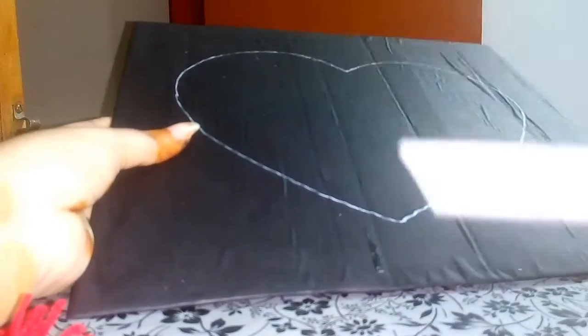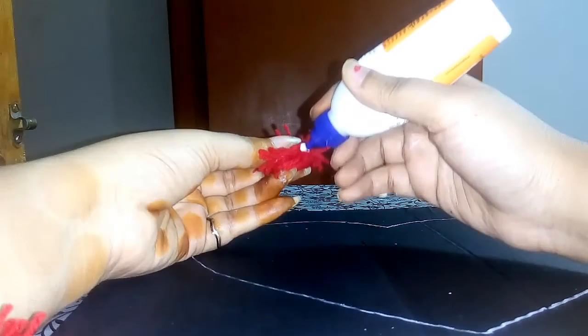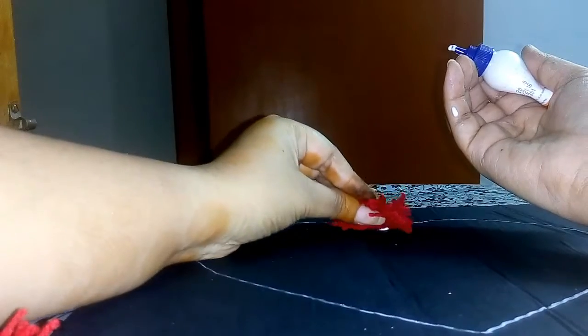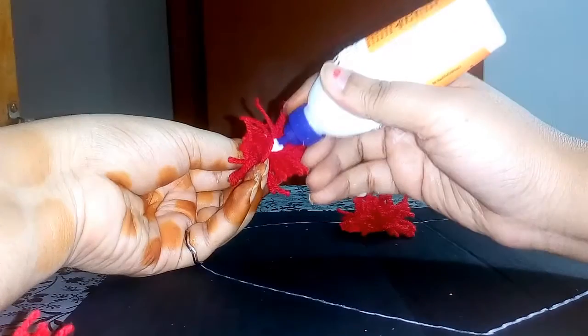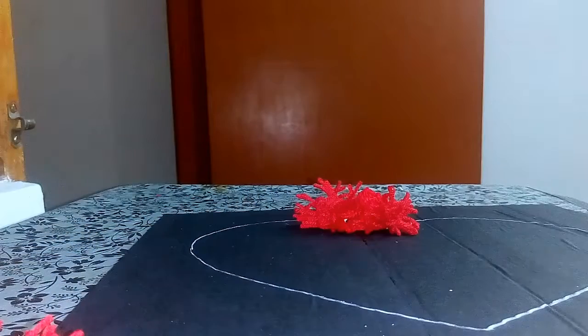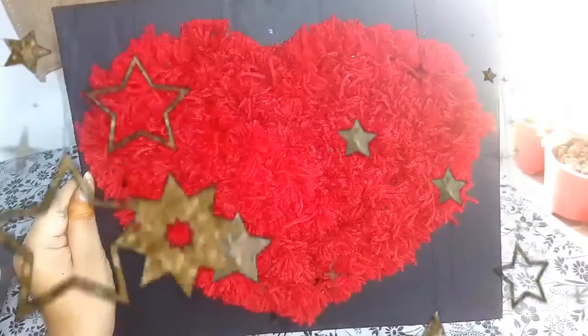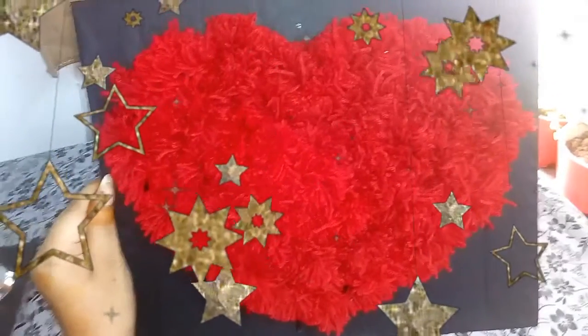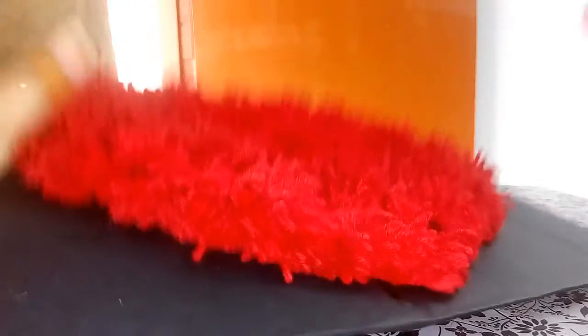Now I'm going to stick this in the shape of the heart. After sticking everything, your heart just looks awesome. And if you feel like your threads are coming out, just cut them with your scissors.